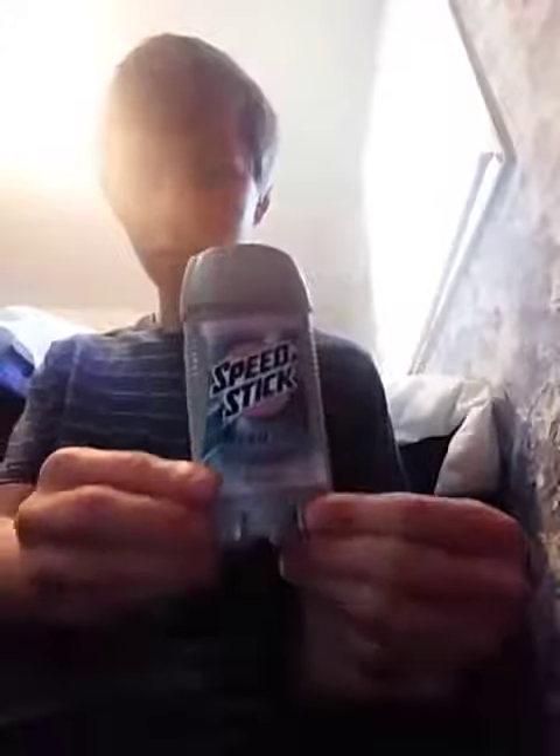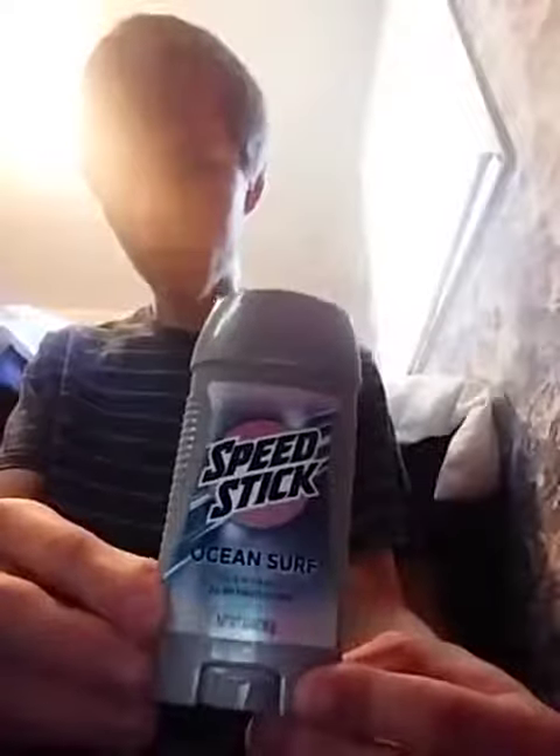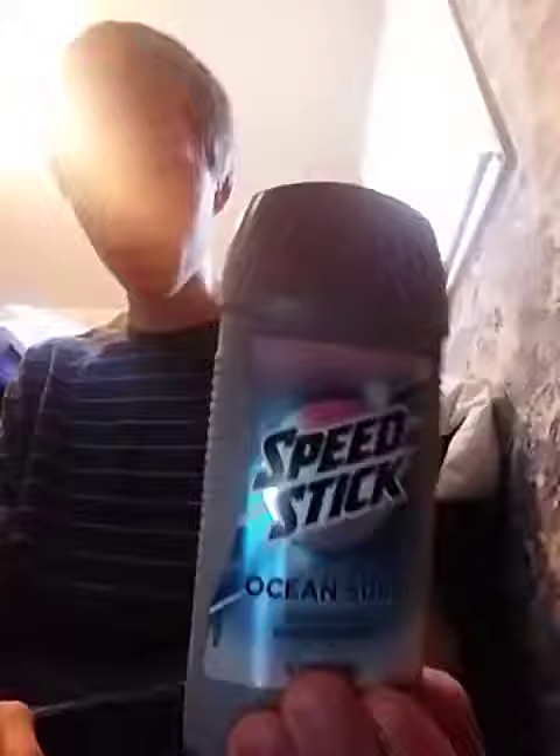But other than that, it's absolutely fantastic deodorant. It's like a dollar or two — this is a really cheap deodorant. It's not very high-end deodorant, but for the price, it does work. I give it an 8 out of 10 for this deodorant.